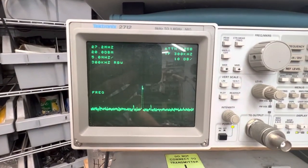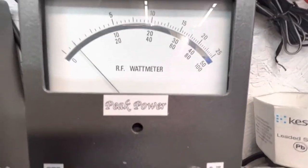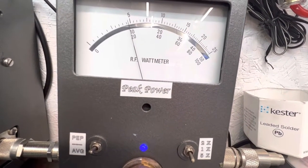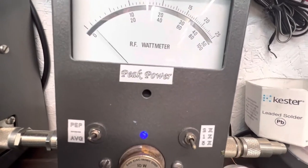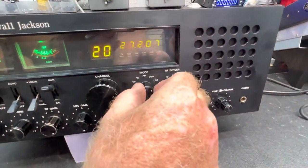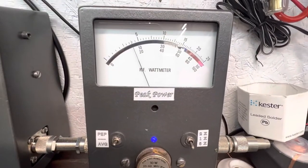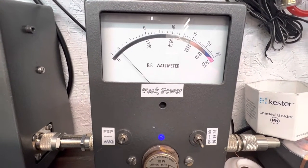So it's showing it is putting out something. That meter is a 10-watt scale, so that bottom scale at 20 is two. Audio one two, one two — about two watts. Not good. Yeah, about eight watts on sideband.